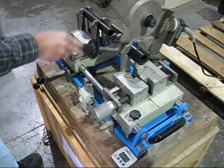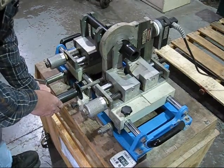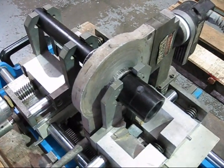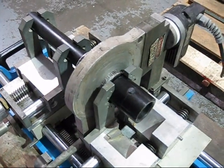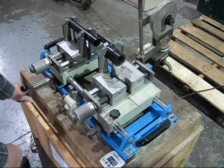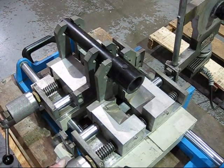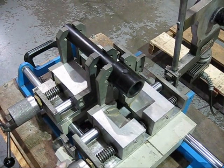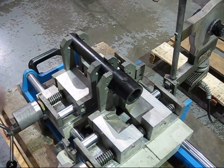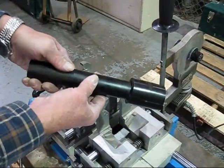With the heating element up to temperature, we will now fuse the two pieces together. We are going to bring these in, keeping a constant pressure — you don't want to break your bead. And there we have it, fused together.